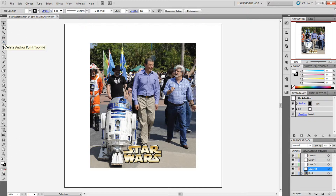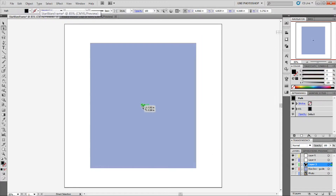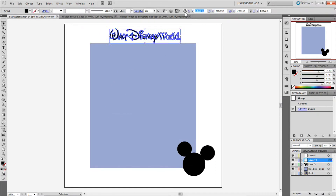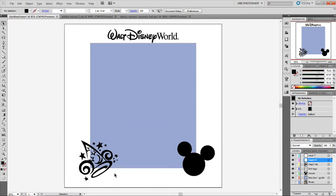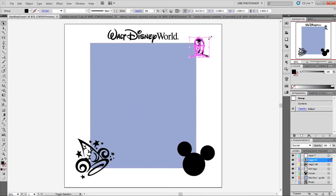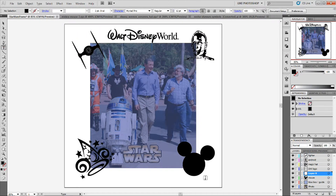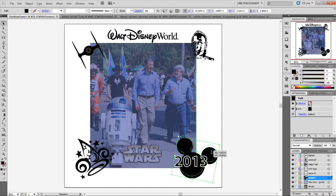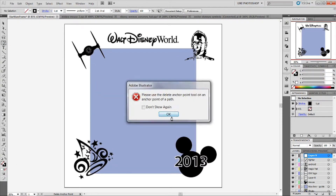I'm going to speed the video up just to show the entire process of laying out this bezel. I'm opening up some Disney vector artwork that I found on the web and taking just the pieces I needed, making sure that the color for each of them is black. That's the color that will tell the laser etcher to etch instead of cut. I'm getting some Disney images and some Star Wars images because this is a Disney ride that's Star Wars themed, and laying this out to show what will be etched.